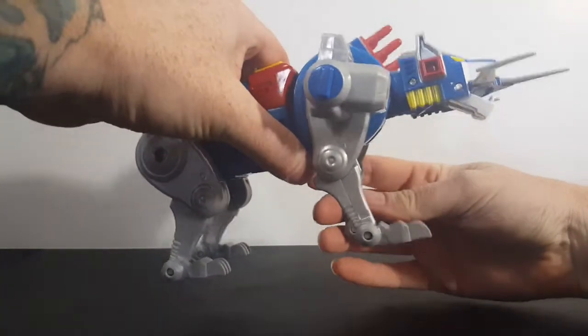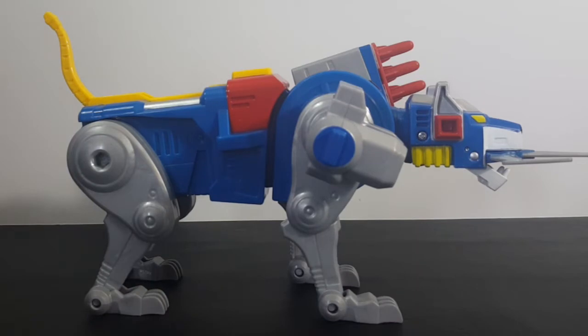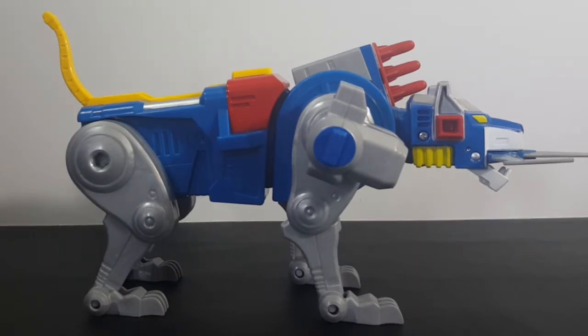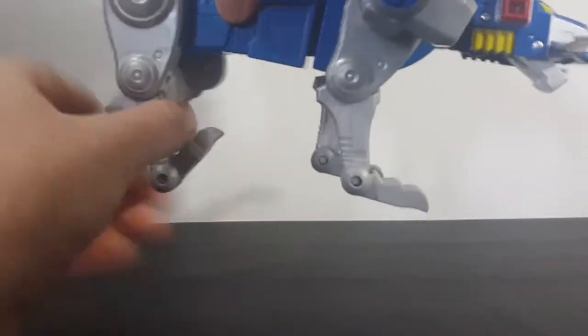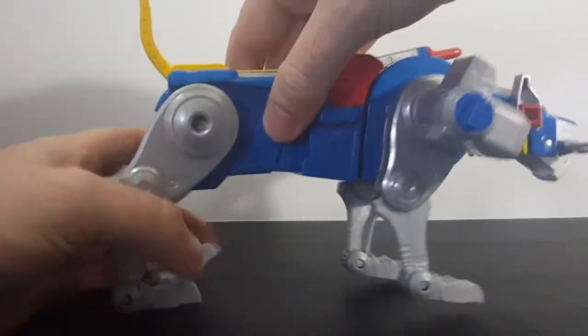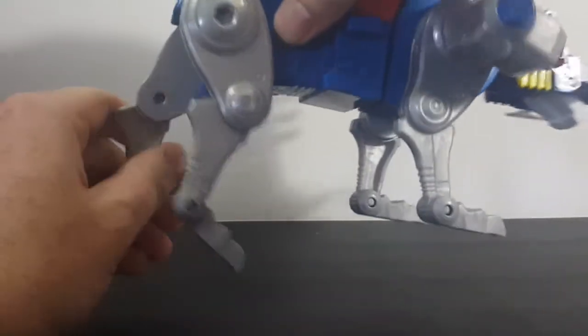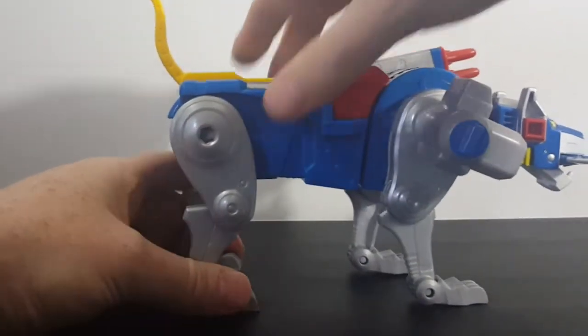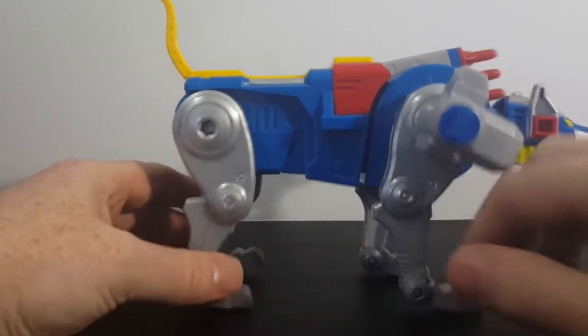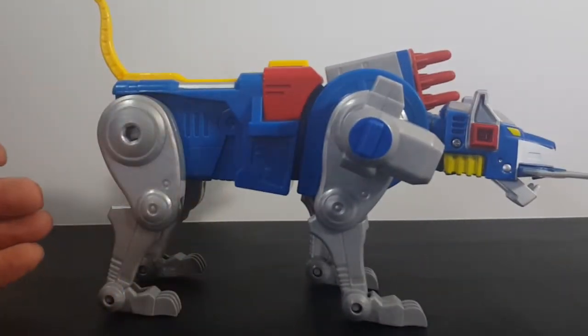As you can see, like with all my Voltron lions, I have him posed in a very different stance than what most collectors display theirs as. Most of them will make their legs straight, or bring them back like this — I don't like that, it doesn't look very cat-like to me. What I like about these lions is that you can bend their knees to a point where it's more of a cat-like stance, which the originals couldn't really do. Very nice.